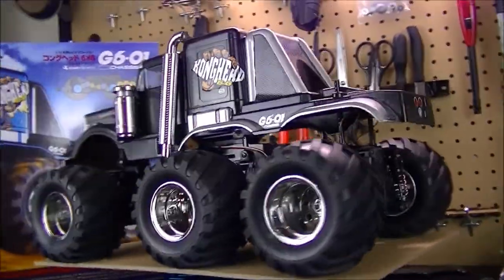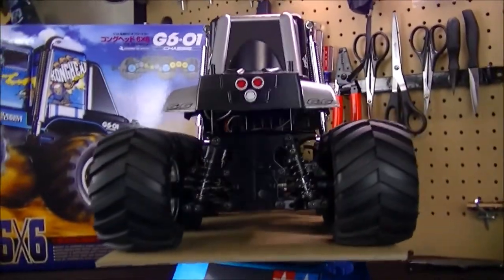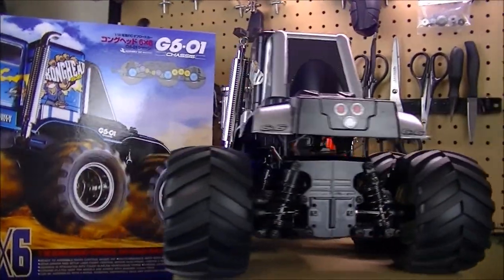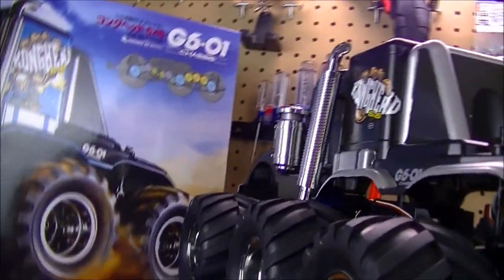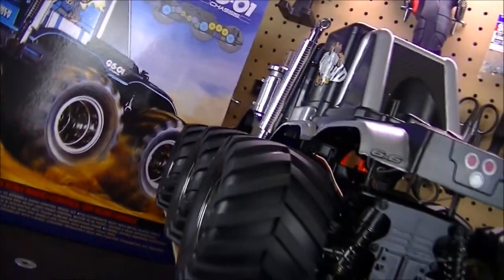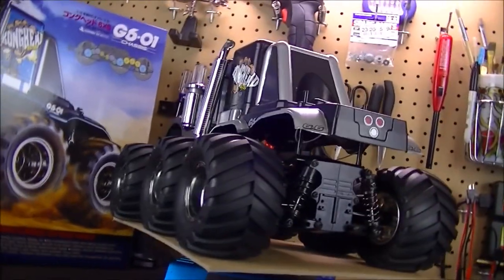Not too far away now — just the electronics and this vehicle will be ready to roll. Thanks for watching and I will see y'all in the next video of the Kong Head six-by-six project.